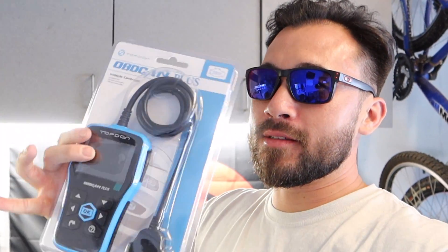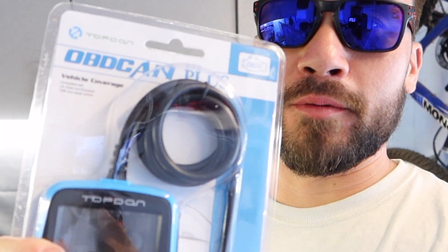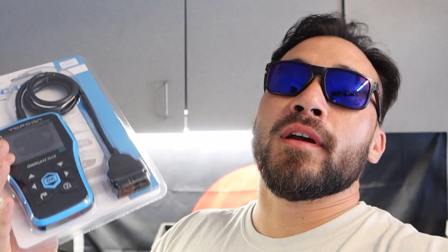What's going on guys, thanks for coming back. I got something a little different for you - this brand new scanner that someone sent me free. The company Top Dawn emailed me and said 'hey, saw your YouTube channel, would you like to try out one of our scanners?' They're geared towards the deep DIY people - the people that are going to fix their car themselves. I said sure, send me whatever you want and I'll check it out.